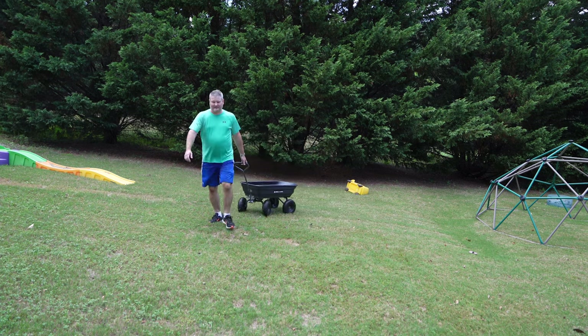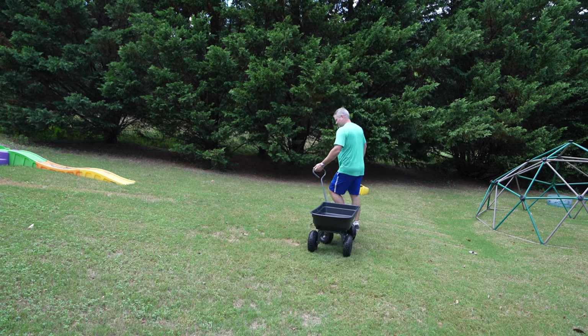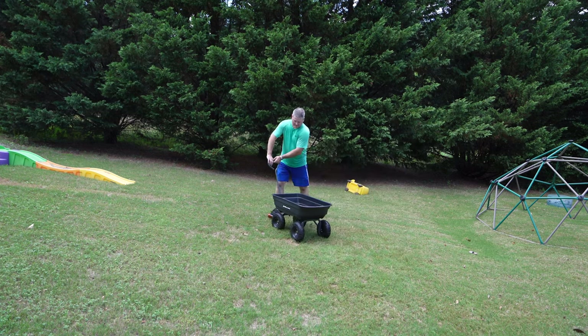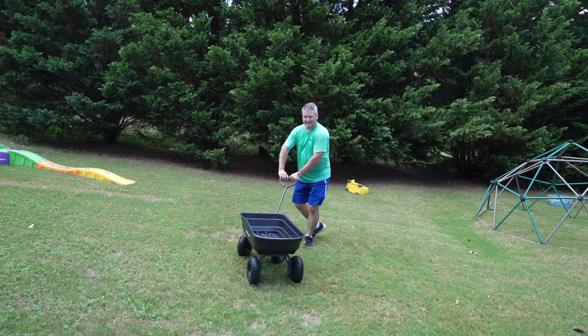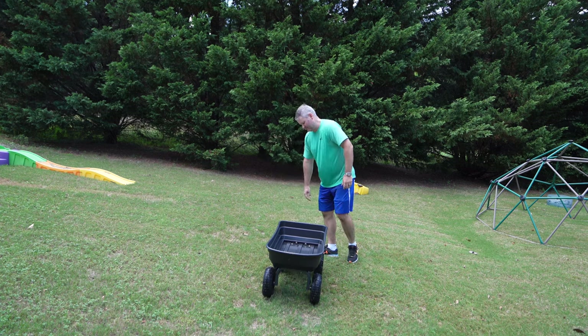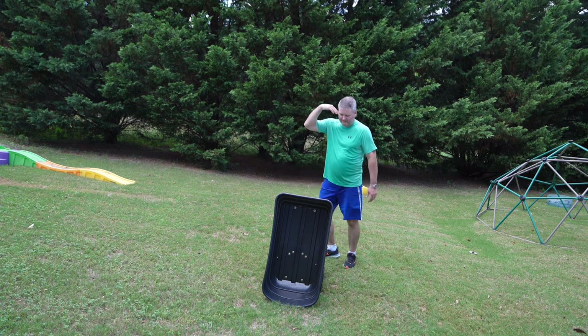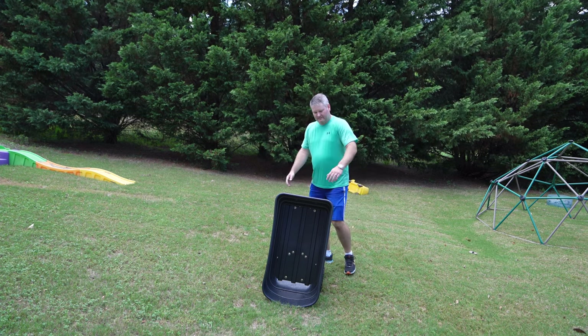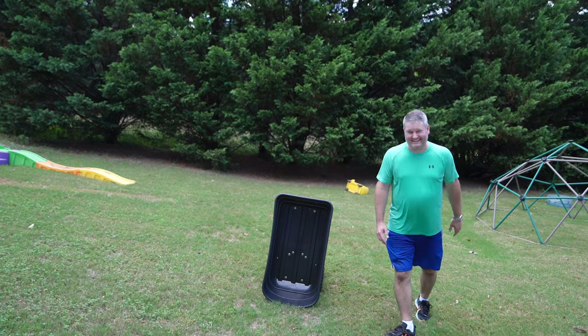Again, to show you how the dumping works — I just pull up. See how maneuverable it is? Imagine it's been loaded up. You get it to where you want it, pull this, and dump your stuff out. That is super cool and super convenient.